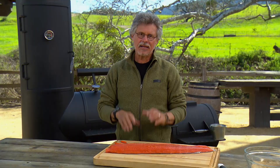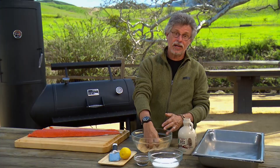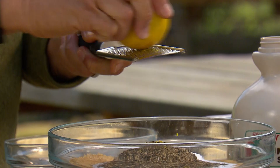Now let me show you how to make the cure. It's two-part sweetener — I'm using maple sugar, which is granulated maple syrup — and one-part sea salt. Add freshly ground black pepper and freshly grated lemon zest. The lemon adds a note of brightness that goes really well with smoked salmon.